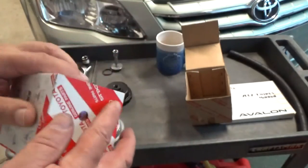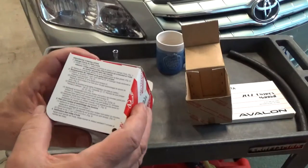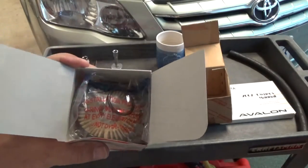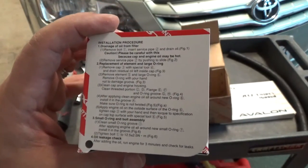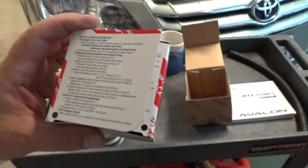So we open up the box. We have all these words and procedures, which I'm explaining to you. Where I differ from Toyota is I say remove the O-ring before installing the service pipe, and I'll show you why.